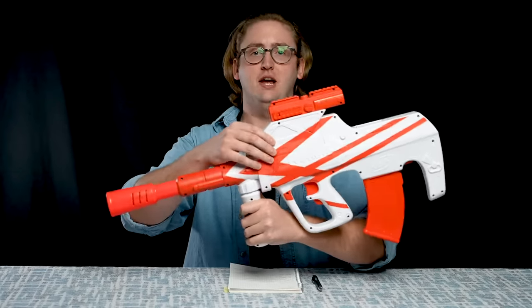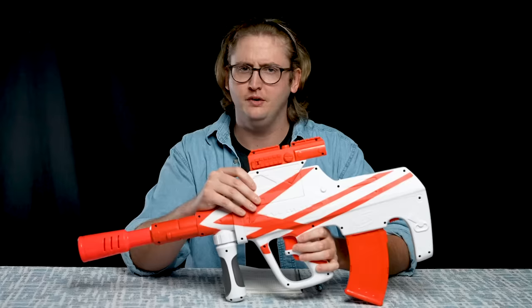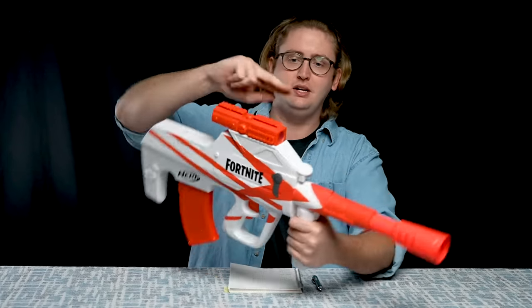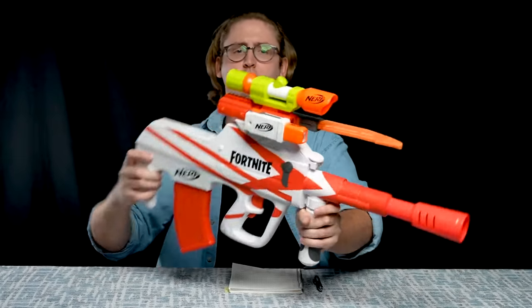Moving back, we have the battery tray. This blaster takes four C-type batteries, not AAs, which is super weird. Up on the top we have a fake scope that is permanently attached to the blaster — it is not a removable attachment. You can look through the scope, and there are also rails all over this thing: two rails on top and one on each side, so four rails total. You can get all tactical with it if you really want to.